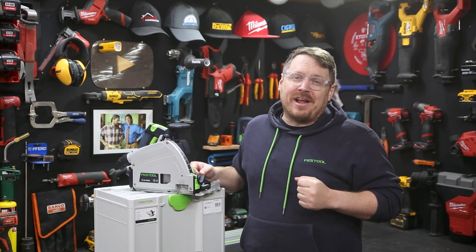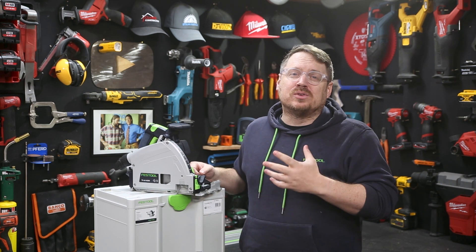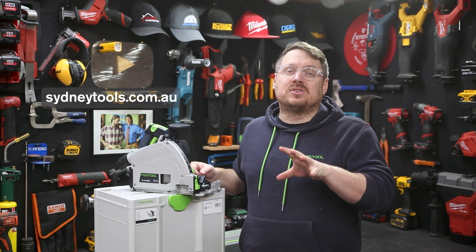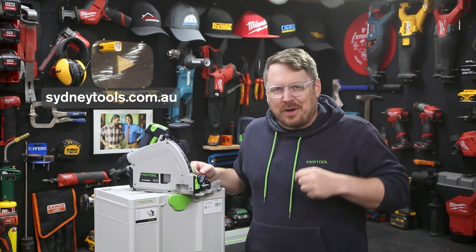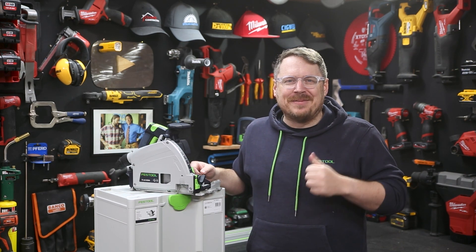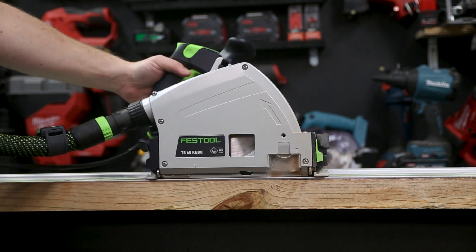It all comes in a Festool Sustainer with a 1400mm track. Make sure you check that out at sydneytools.com.au or drop into your local Sydney Tools store — just in time for tax time as well. And if you've got any questions, hit me up in the comment section down below. Until next time, I'm Tim, and thanks for watching Sydney Tools TV.